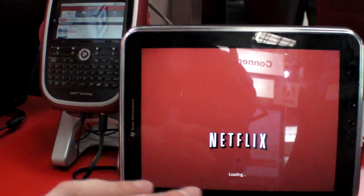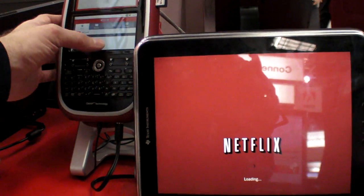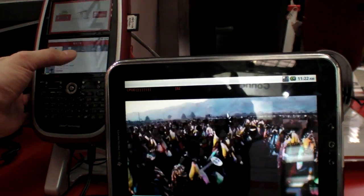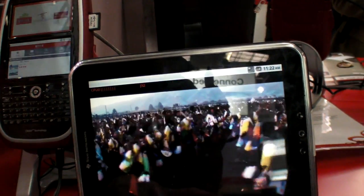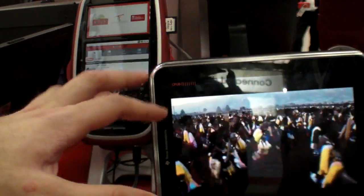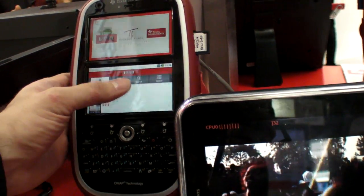Netflix right now is not on any Android device. I believe it may be with the Motorola Droid X. Because you need the security for them to agree — the movie studio requires security on their device.